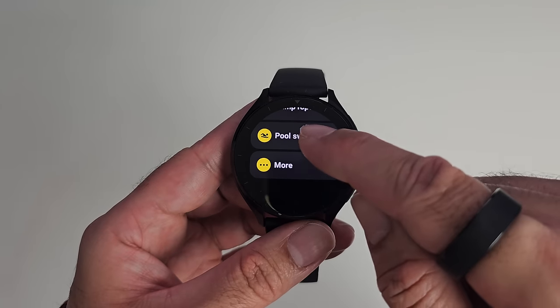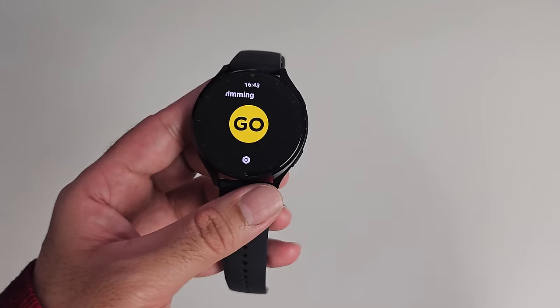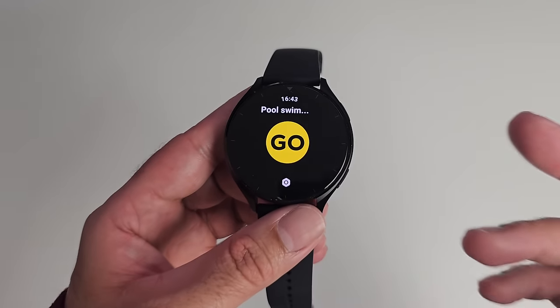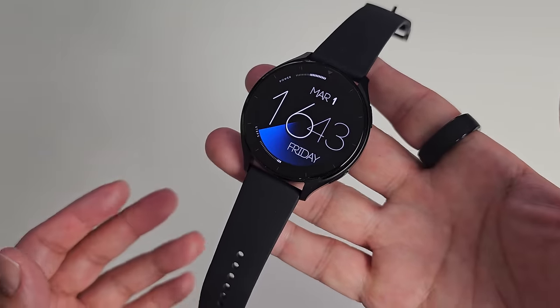This watch has 5ATM water resistance — I've worn it in the shower a few times, though you shouldn't wear it in a hot shower or sauna. It's really designed for 5ATM swimming and can track your swimming strokes, though I haven't had a chance to wear it while actually swimming.